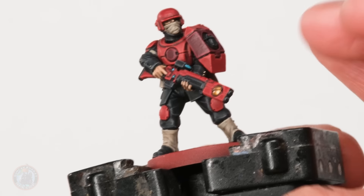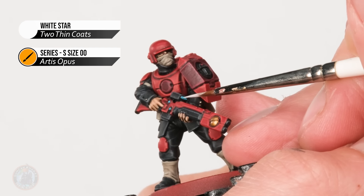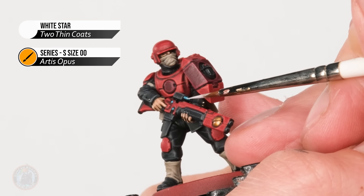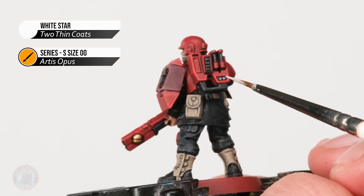Finally it's time to move on to a pure white using White Star. We just want a small amount of this in the middle of each of these areas - just a tiny bit in the middle of the lens, and when it comes to the small lights just a very small dot in the middle of each one.